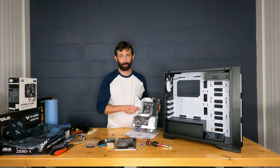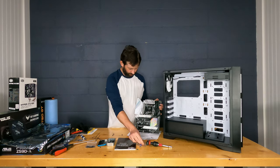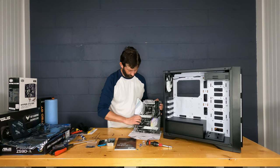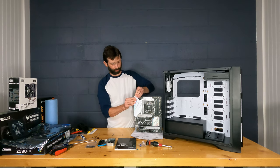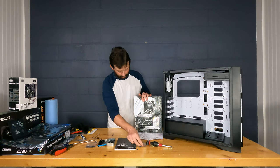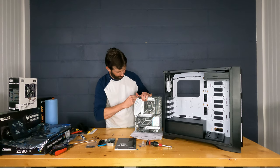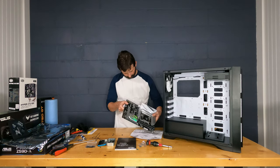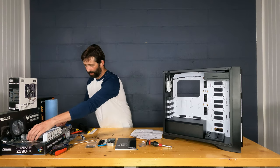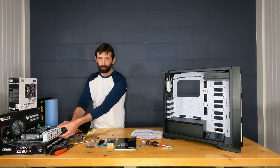There's also film on the rear I/O shield area and the M.2 heat spreader — get all of these off before installing the board in the case, since it'll be even harder once installed. ASUS goes a little overboard with the protective film, likely to keep the white finish looking nice for builds with clear side panels. Keep placing the board on its anti-static bag to protect it.